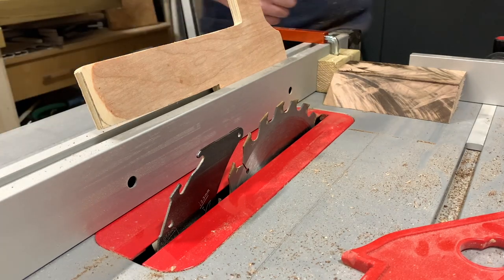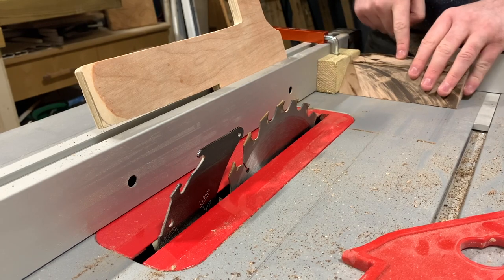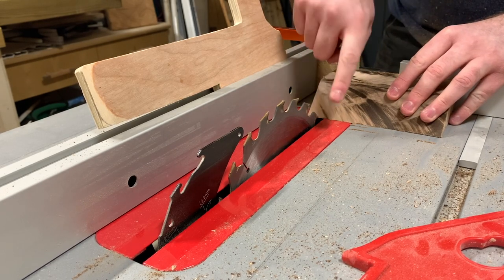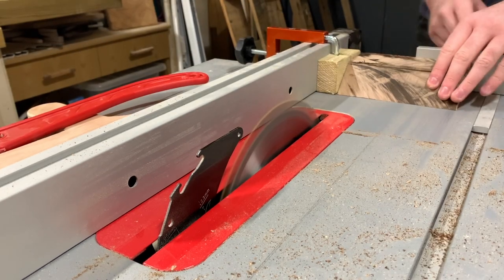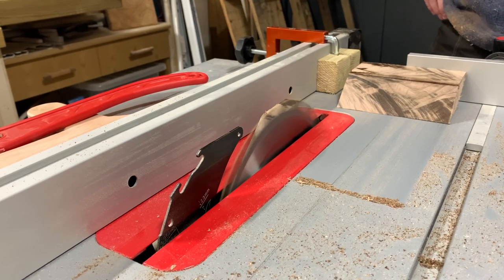Next I cut the piece down into slices where each slice is its own page holder. I added a stop block at the base of the fence to give me a by-an-inch wide cut, ensuring the piece is never in contact with both the stop block and the blade at the same time. If they did contact simultaneously you'd be running the risk of some serious kickback, and nobody wants that.